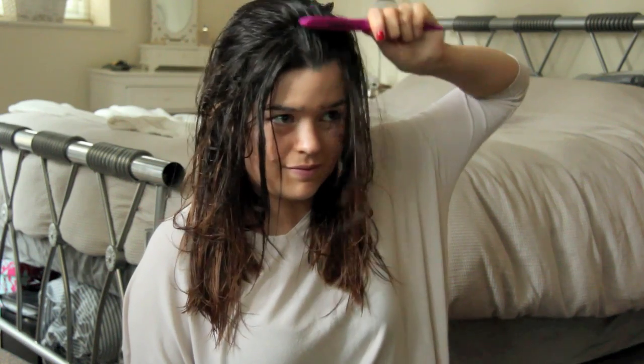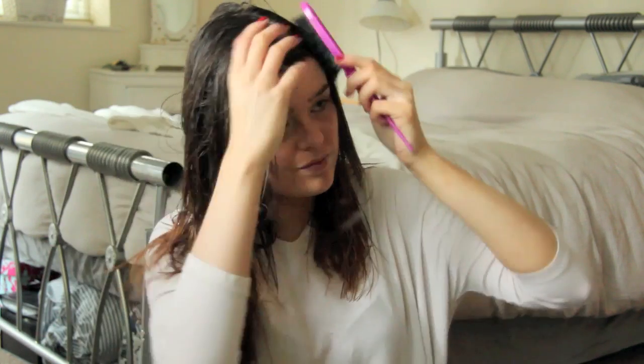I sometimes use the Denman Dressing Out Brush as well — it's fantastic for volume later in the process. It has a tail end on the other side, so I use that to find a parting so it's not looking too all over the shop. This brush comes in super handy.